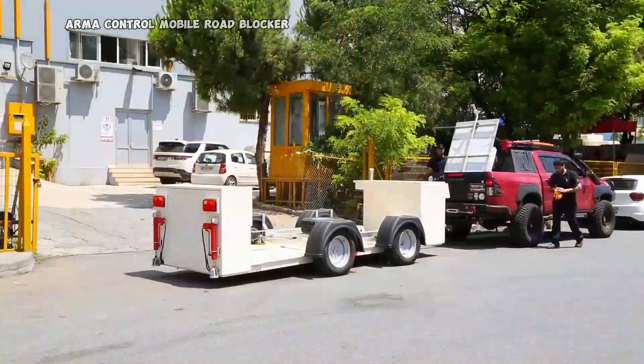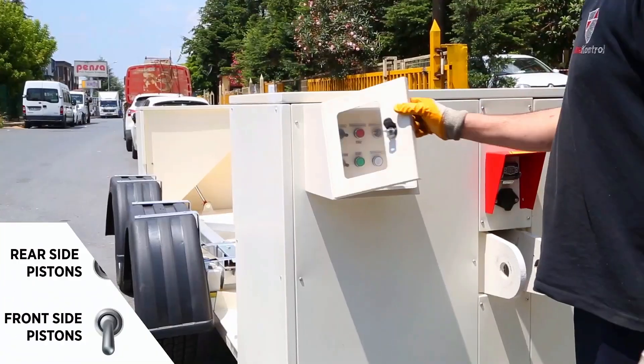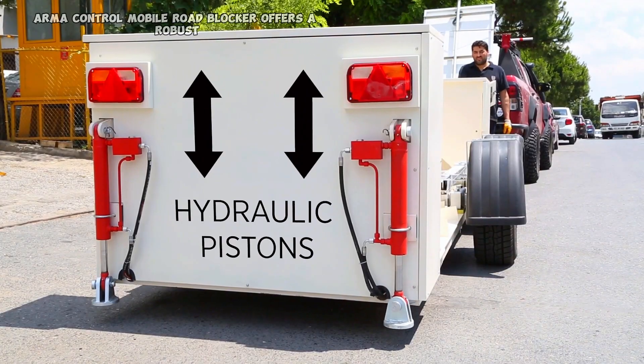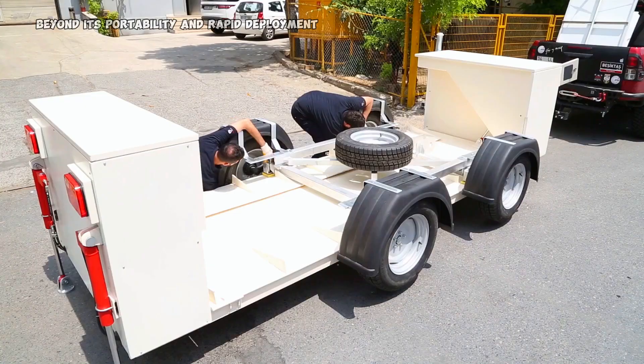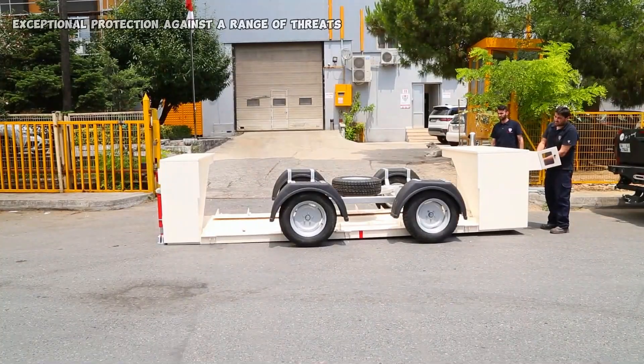ARMA Control Mobile Road Blocker offers a robust and adaptable security solution. Beyond its portability and rapid deployment, it provides exceptional protection against a range of threats.